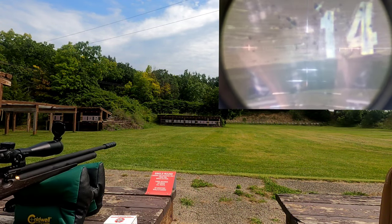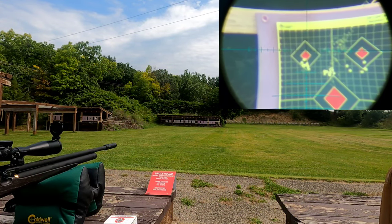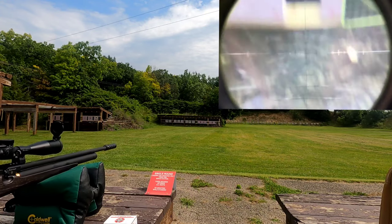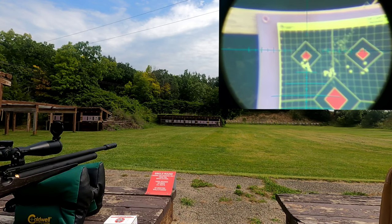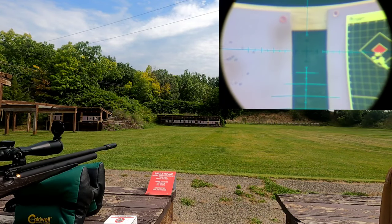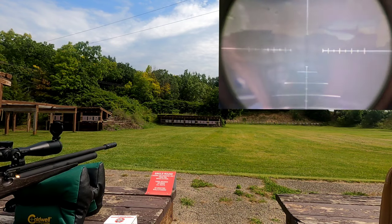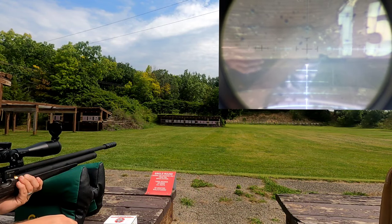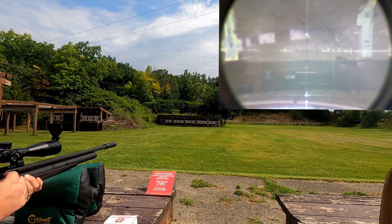They're grouping really well — can't complain a bit. All right, there's our 25.5 grains. Let's go ahead and try the 30.5 grains and see how they do.